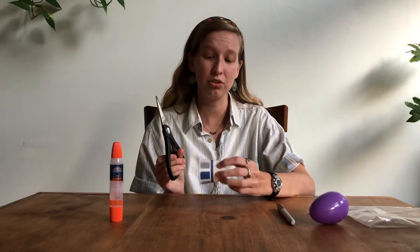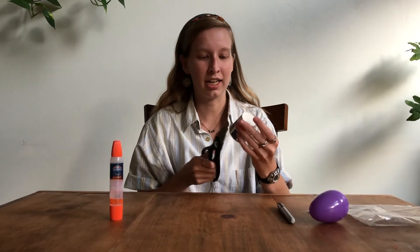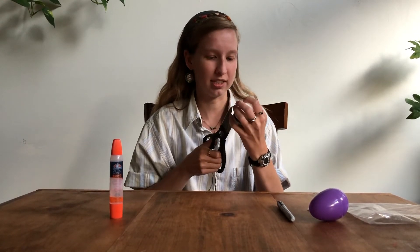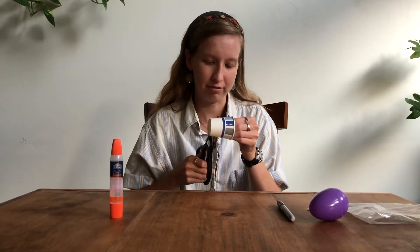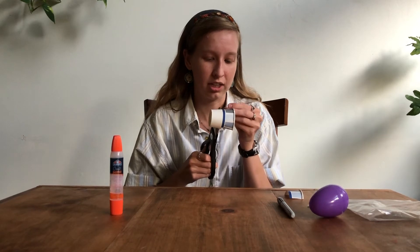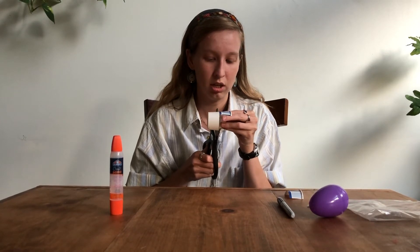Step number one is to cut the top portion off of your paper cup. Cut down to the line right below it so that the bottom of your cup is just the white portion — it's the perfect size. Cut all the upper portion off because we don't need it for this part, but we will need it later, so don't throw it away. We like to keep all the pieces for later use.